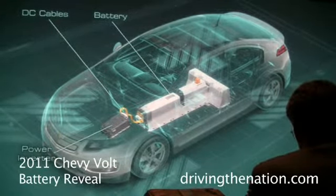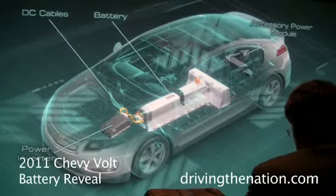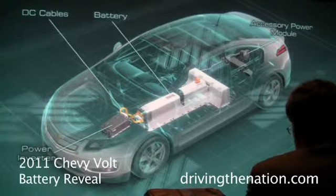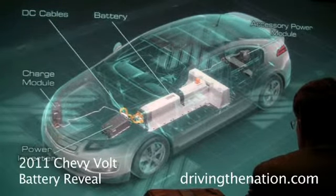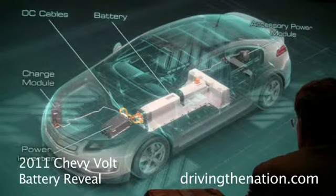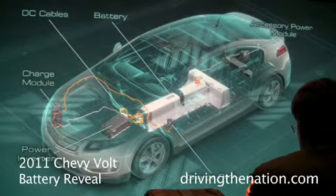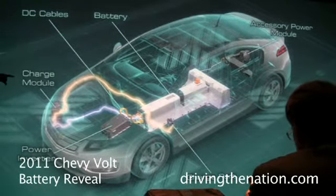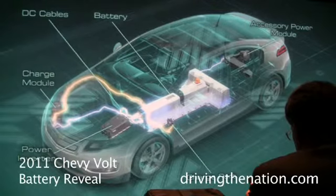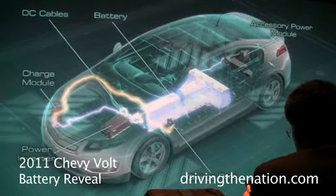Not only is the battery important here, but we also have our DC voltage cables that connect to the power inverter, which does the managing of DC to AC. In the back of the vehicle, we have an auxiliary power module that's important to run some of the other electrical on the vehicle. And then obviously the charge port and the charge module, which we plug into the grid — it goes through the port through our charge module, which steps up or steps down, and then puts that into the battery for charging.